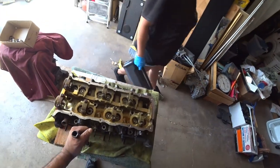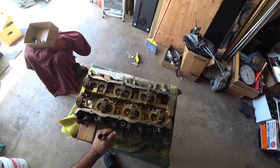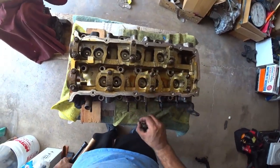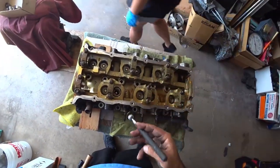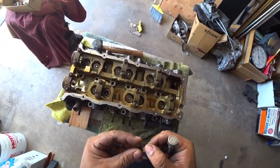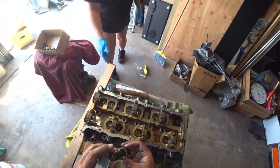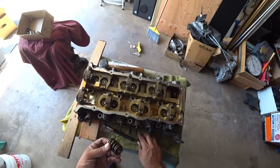The rubber mallet didn't have enough force on this one, so unfortunately I have to use my three-pound mini sledge. When doing so, we've got to be very careful about how we hit it so we don't score the sides of the lifter bores. Make sure nothing looks damaged when you take them off. You'll notice there are two springs in here — that's why you've got to hit it a little harder than normal to get them off. That's a complete removal right there; just repeat the process eleven more times.